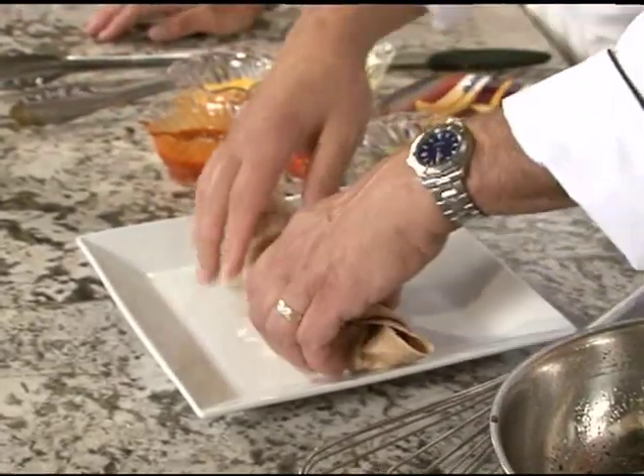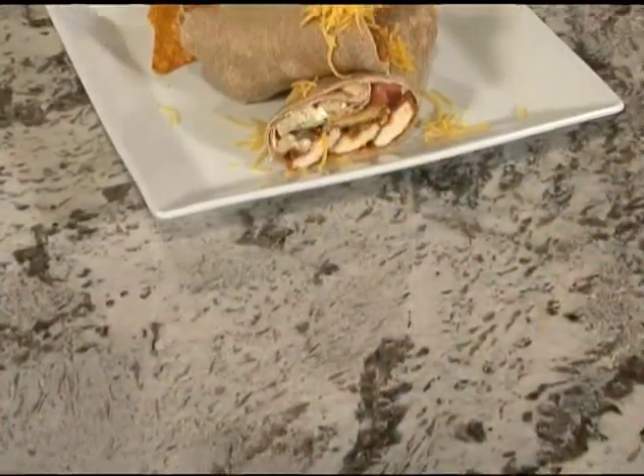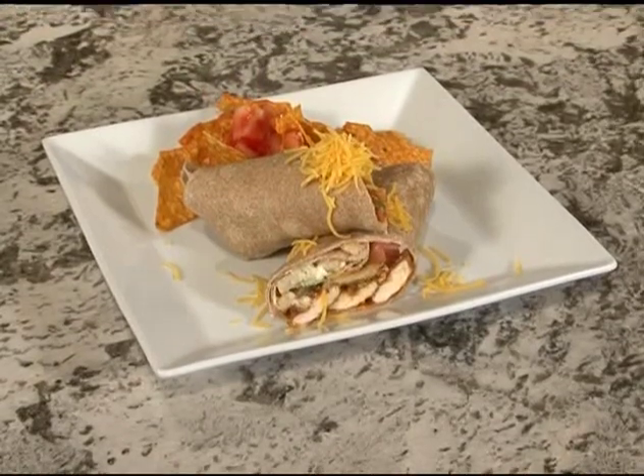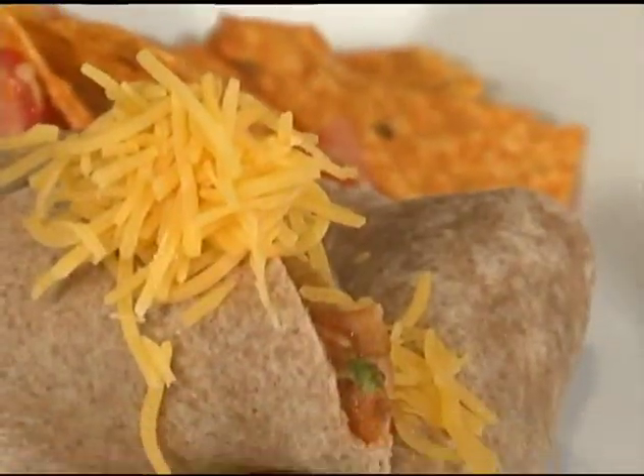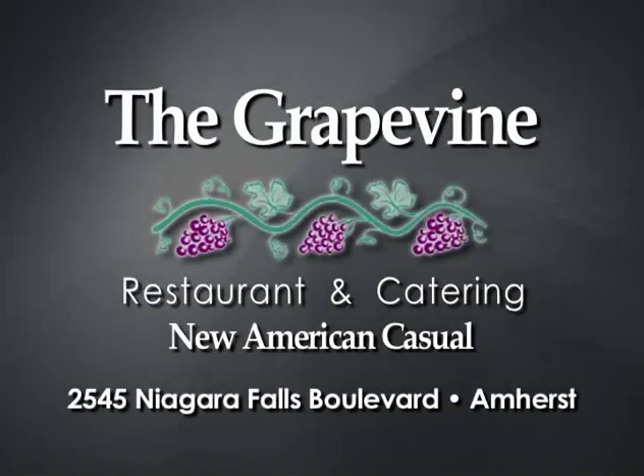Then we'll just take that and cut it. It really is simple — you can't get much simpler than this. Anything with buffalo sauce on it is easy to eat. You can make a tray of these or buy a tray of them from the Grapevine — they'll go like wildfire. Man, the spice, the French fries — that is awesome. I know where I'm getting my next tailgate tray; I'm going to the Grapevine Restaurant at 2545 Niagara Falls Boulevard. Come dine with me, Western New York.